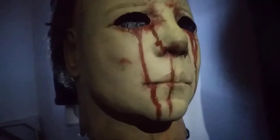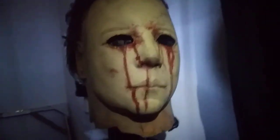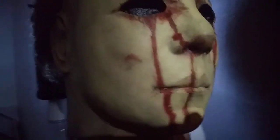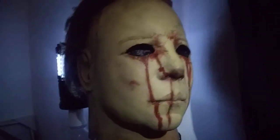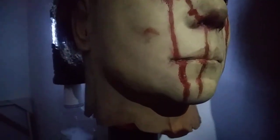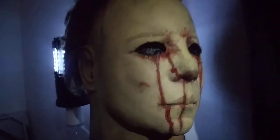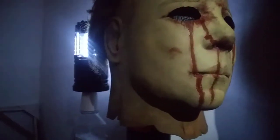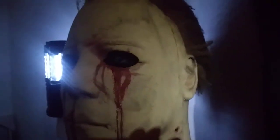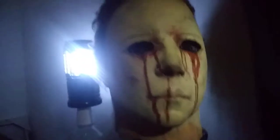I forgot to mention — this is a concept mask. The paint isn't actually this yellow in the movie, nor is there any scar like this in the movie. I just decided to take the end scene mask a little bit further to where it would look like if it were pulled right off Michael after the fire. Because of how detailed I went into the H2 paint, I didn't want to blacken it all out and kind of ruin the paint.